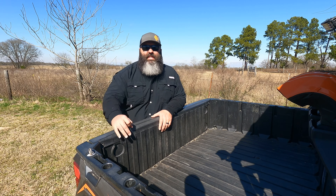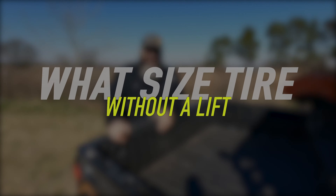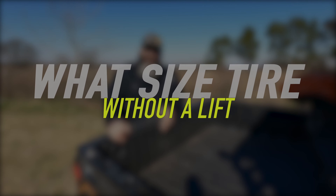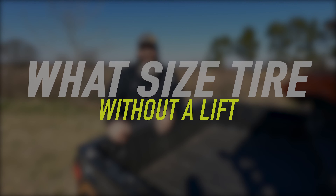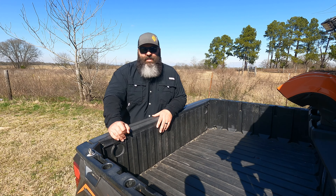In this video I'm going to explain the three things to know before asking the question: what size tire can I run without a lift? Stick around to the end and I'll have a detailed example of how better to ask that question.